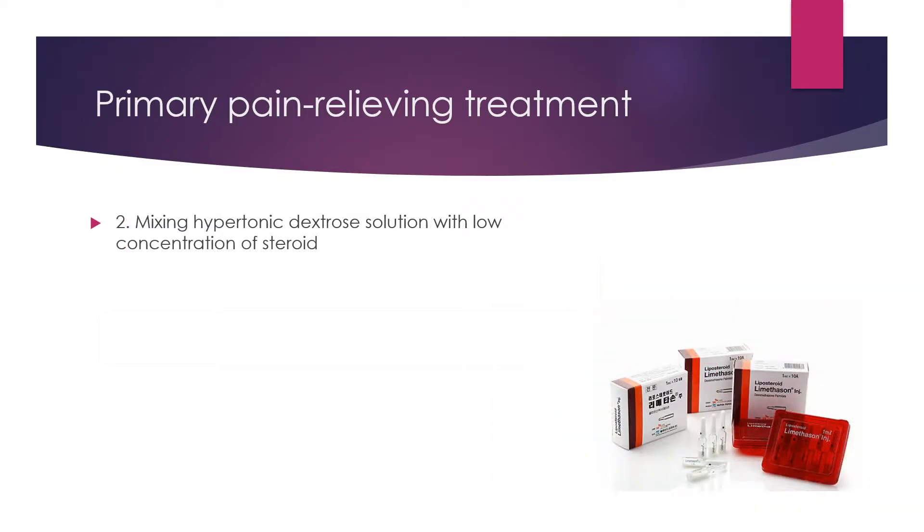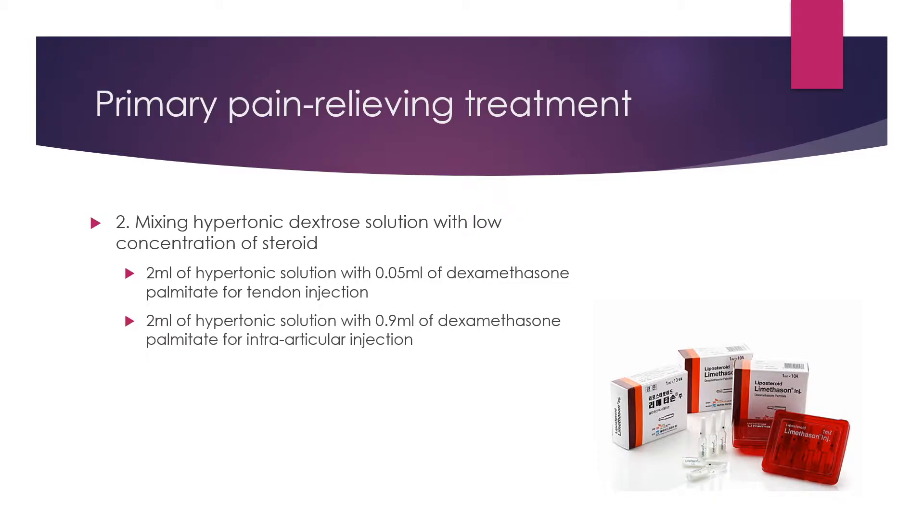Second, mix the hypertonic dextrose solution with a low concentration of steroid. I prepare 2 ml of hypertonic dextrose with 0.05 ml of dexamethasone palmitate for tendon injection, and 2 ml of hypertonic solution with 0.8 ml of dexamethasone palmitate for intra-articular injection.